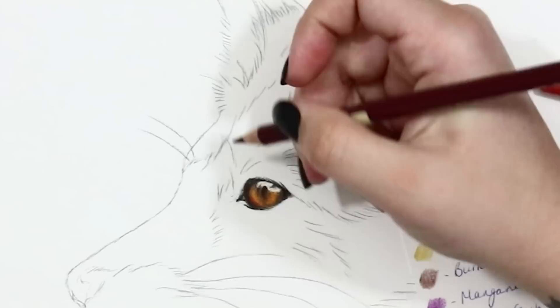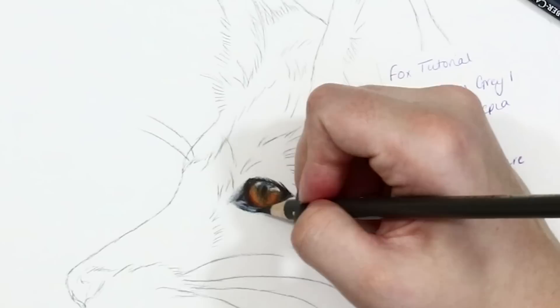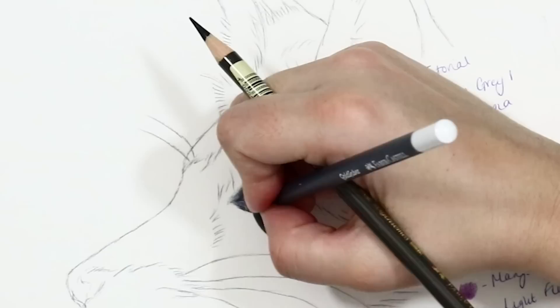The outer eyelids are created by using light layers of dark sepia and also some warm and cool greys. I blend these areas again with the white and also add in some really finely glazed layers of blue and purple to add some subtle tonality.